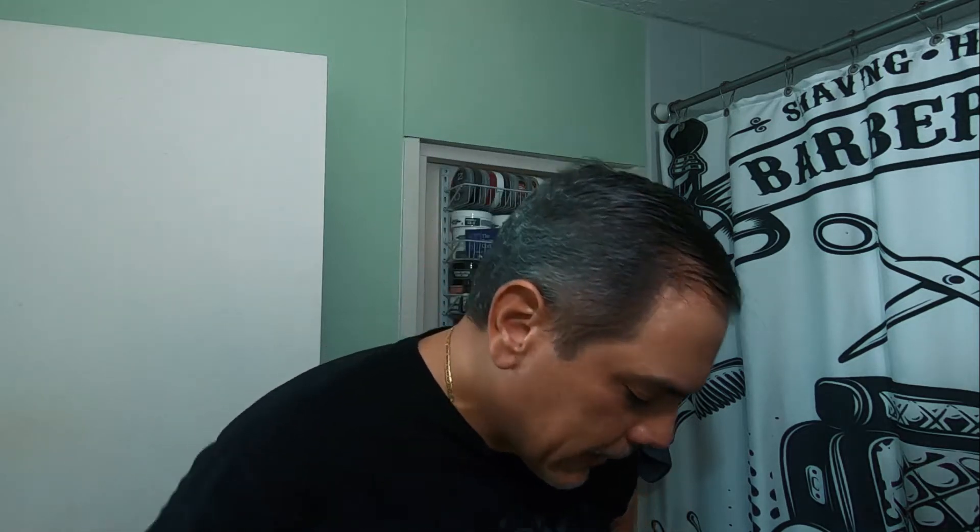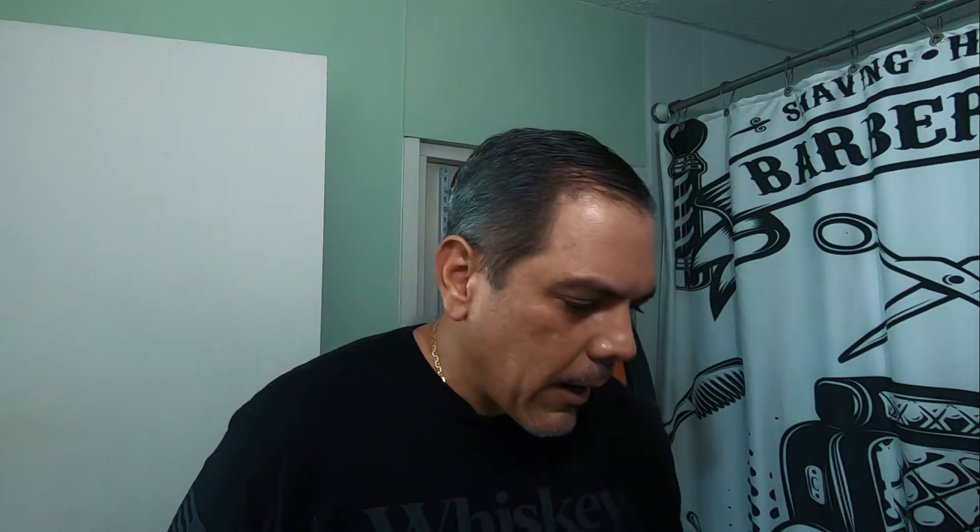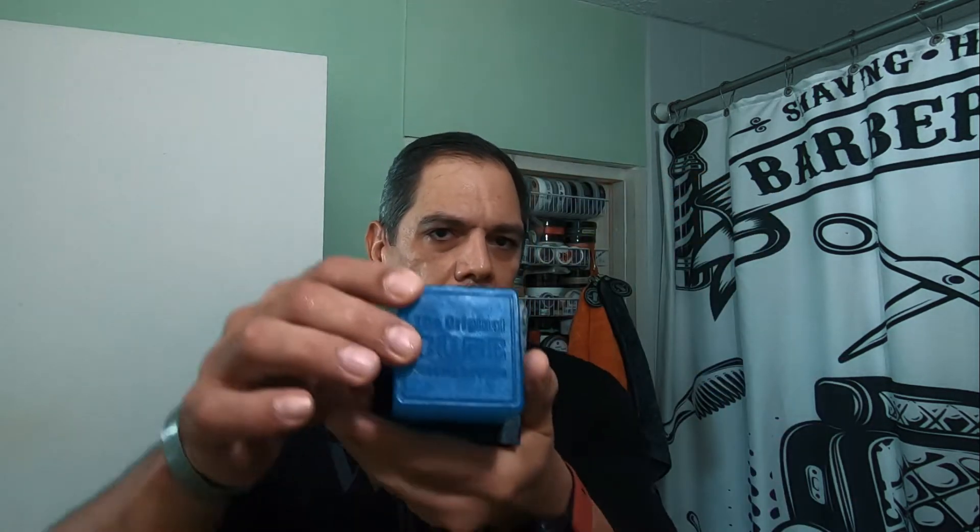I believe in the description I read that somewhere along the lines your grandfather told you that you might be related to General Patton. So that should be interesting. Let me prep up — like I always do, using the mentholated cube from PAA.